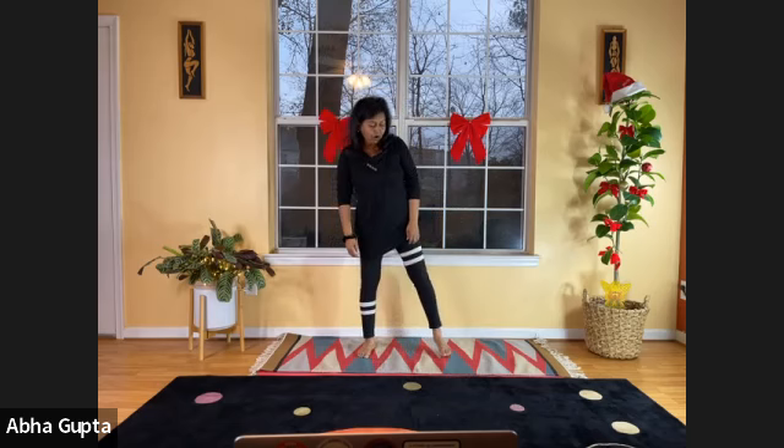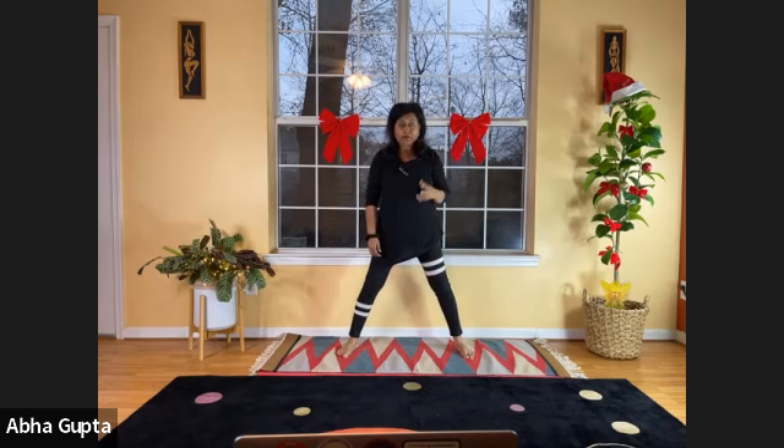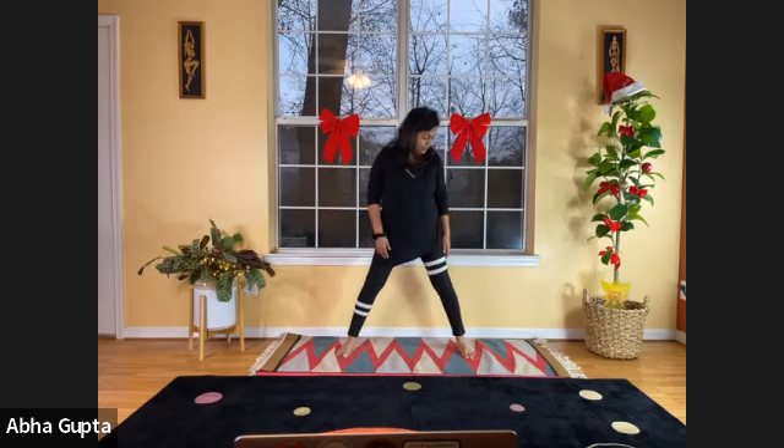Now we'll do our standing postures. Let's start with our trikonas — and remember, a triangle a day keeps the doctor away. Why? Because it works on our abdominal organs. This triangle posture is really a must in a yoga routine because it provides pressure to our intestines, spleen, liver, pancreas, and abdominal organs.